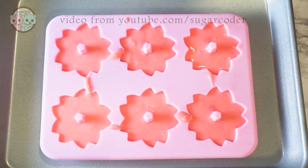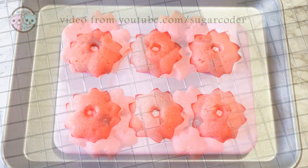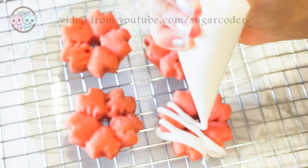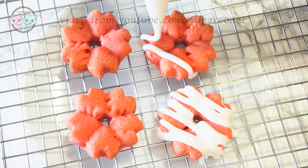After I put the batter in the mold, I baked them in the oven. After I baked these cherry blossom cakes I let them cool completely before drizzling royal icing on top and then adding some pink sanding sugar.